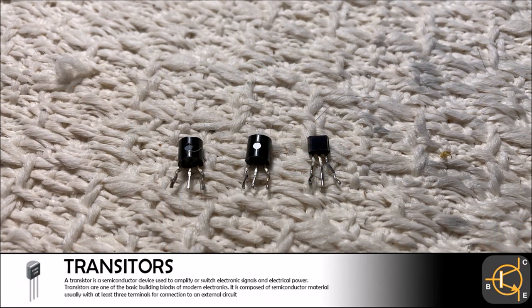We were only able to remove three transistors from the circuit boards without damage. All three of these components were BJT transistors with a PNP junction. Transistors are generally cheap to purchase and these will bring in less than $2 in salvage.